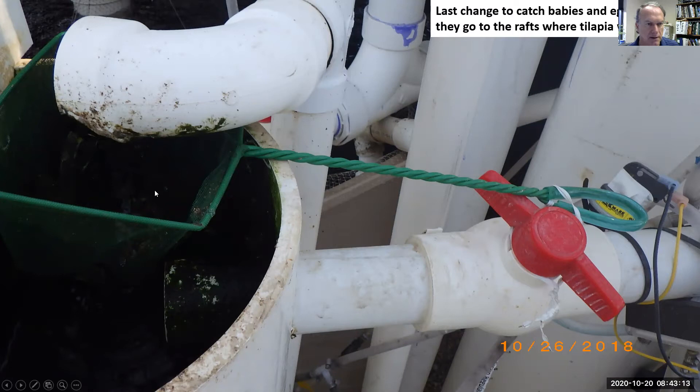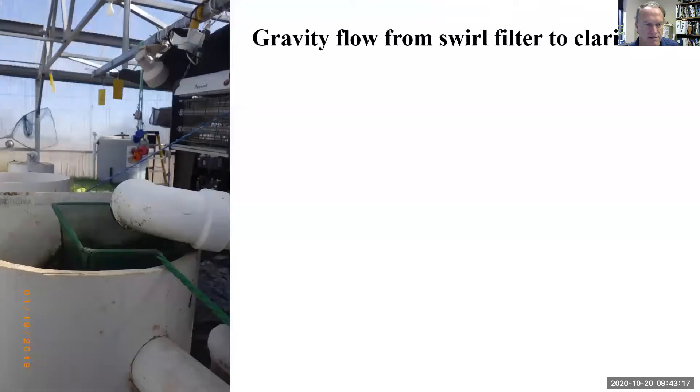We want to pull fish eggs and baby fish out so they don't go to the rafts. Then gravity takes it from the swirl filter to the clarifier.